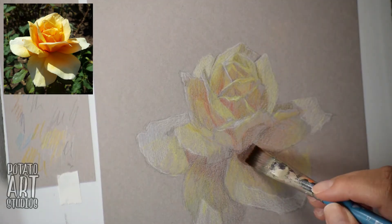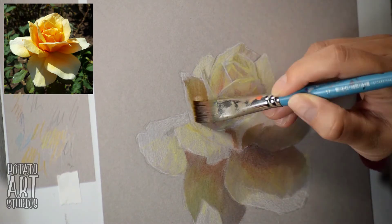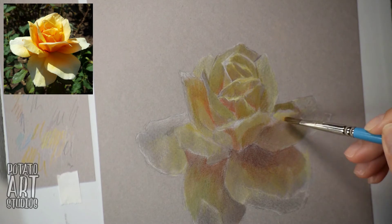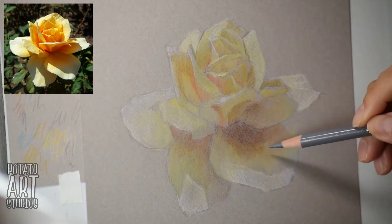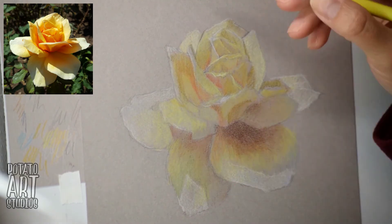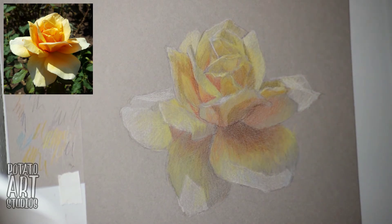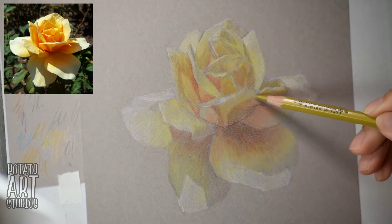Now I'm going over the petals with Gamsol, which is an odorless mineral spirit by a brand called Gamblin, and I'm doing this to blend out the first layer of color. I'll leave a link in the description box to a tutorial by Lakri, who explains great tips and tricks for working with odorless mineral spirit and colored pencil for blending. The colors changed a little bit after it dried — they got a little bit lighter because the brush tends to pick up some of the pigment off the paper.